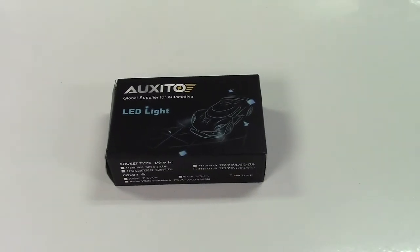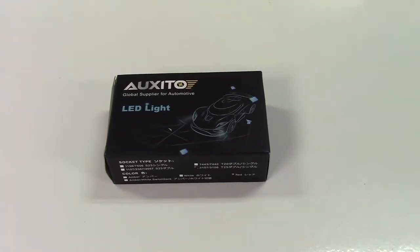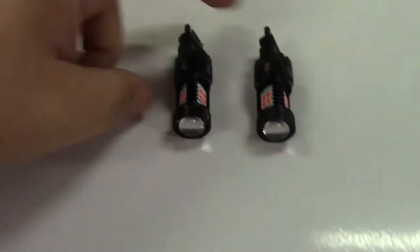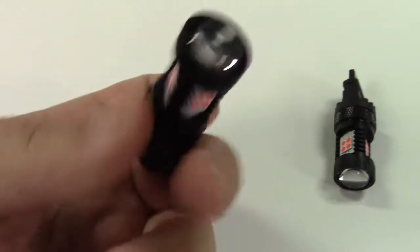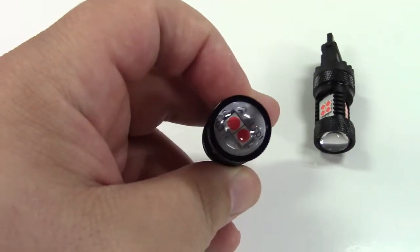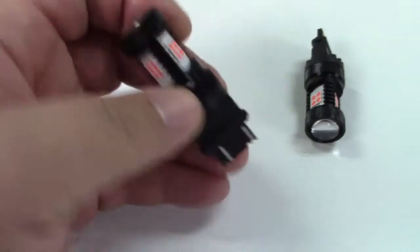This is the Auxedo 3157 type red automotive LED bulbs. Let's take it out of the box. In the box you get the bulbs themselves. They are red. You can see that it is sort of a Trilion type thing — three sides to it. There are also emitters in here, so the light will also come straight out. And that is an actual glass lens, not plastic, so these should hold up quite nicely.